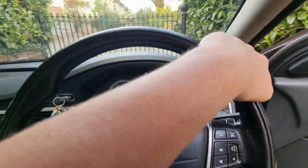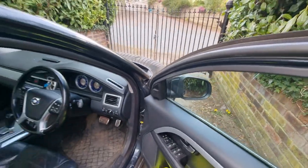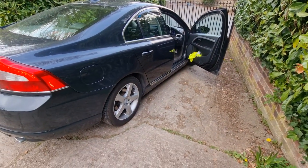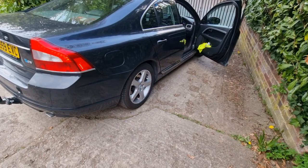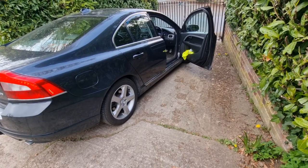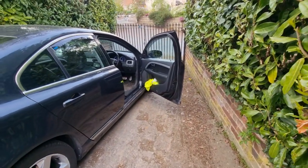You can get away with just leaving it in Park a lot of the time, like you do in America, but on hills like this I would definitely recommend applying the handbrake first before putting the car in Park — that way all the downhill tension is on the handbrake rather than the transmission.